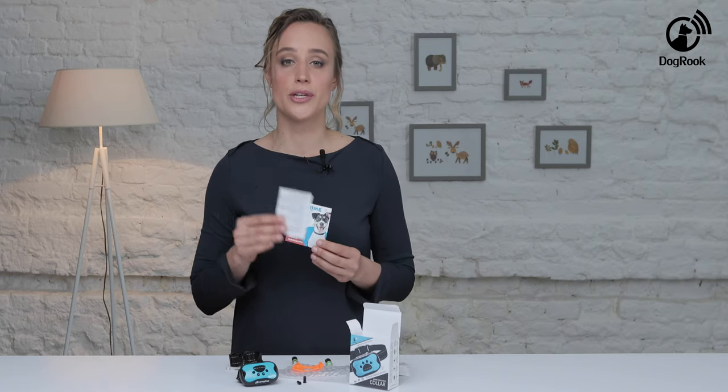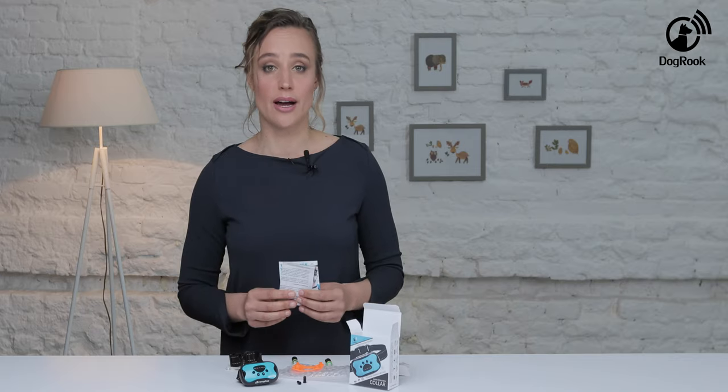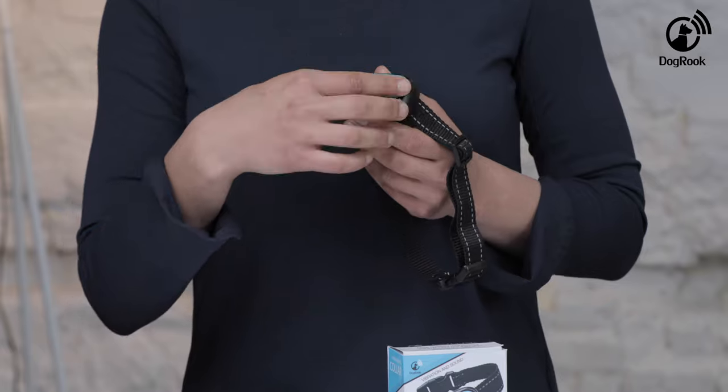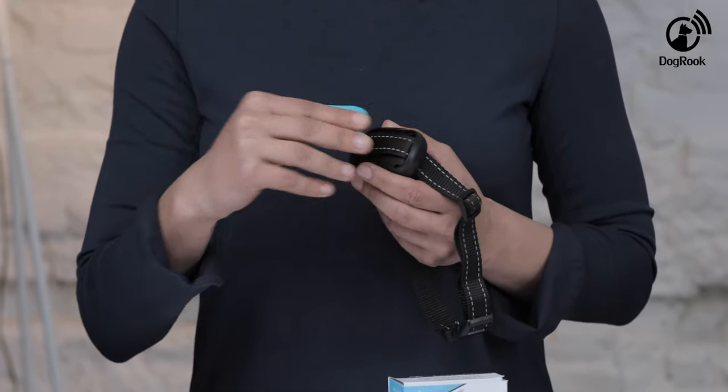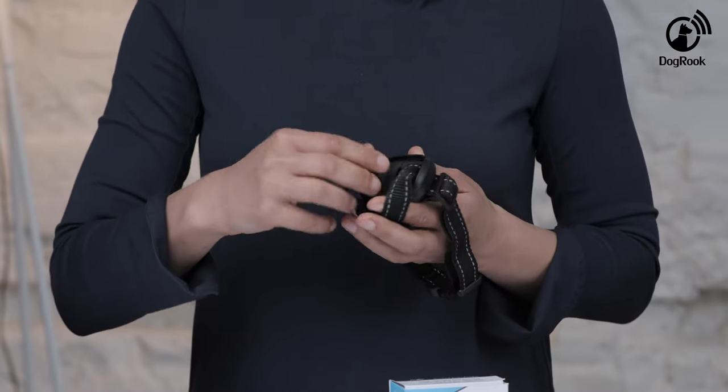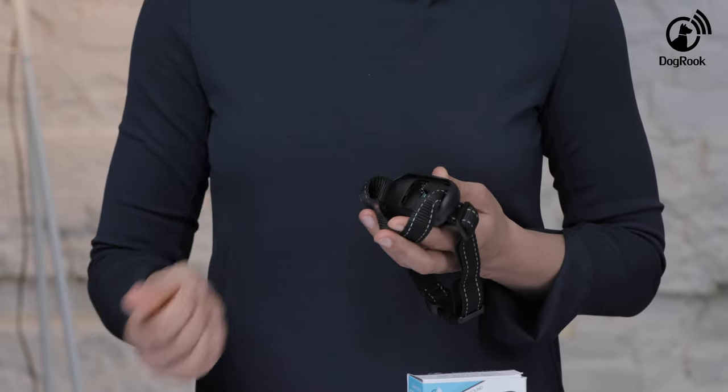This device comes with a user's manual and a link to register for an extended warranty with the manufacturer. Now I'll show you how to properly change batteries in the Dogbrook collar. First, remove the decorative front panel by gently pulling on it. Then loosen the strap and open the battery compartment. Carefully insert the batteries. The device will beep when it is ready to use.